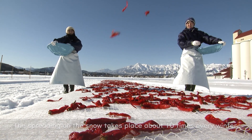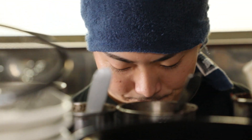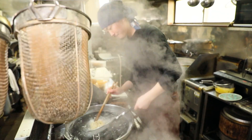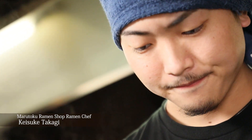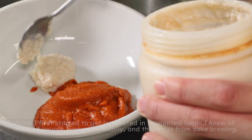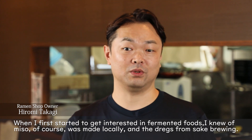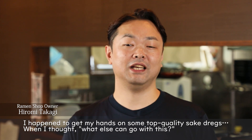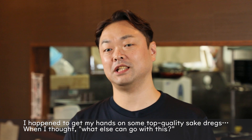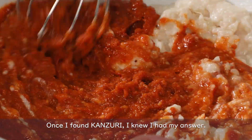This process begins each year on the day of daikan — the coldest period of winter — and is carried out about ten times through the end of February. This is ramen chef Keisuke Takagi, who became interested in fermented foods and discovered that kanzuri was the perfect pairing for local miso and Daiginjo sake lees.